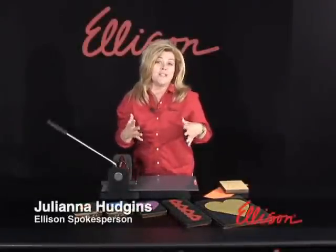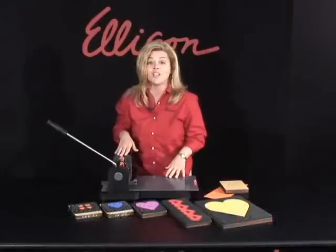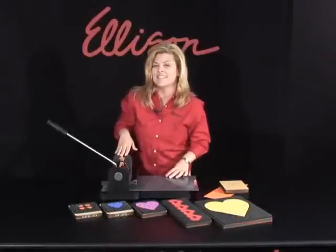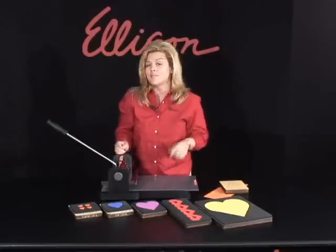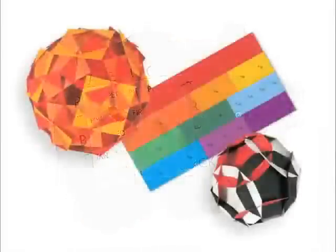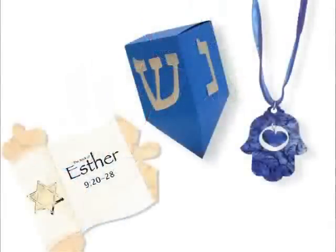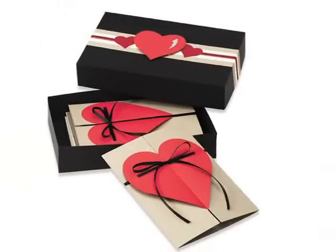There are over 2,000 dyes available that you can use with your Ellison Prestige letter and shape cutting systems. We have so many different categories, especially education. We have dyes that cover reading, math, history, holiday dyes, religious dyes, boxes, gift bags, cards, envelopes.